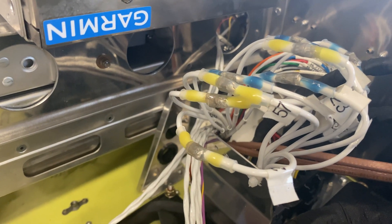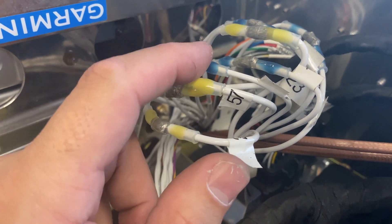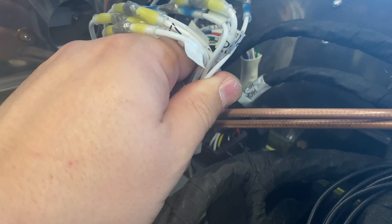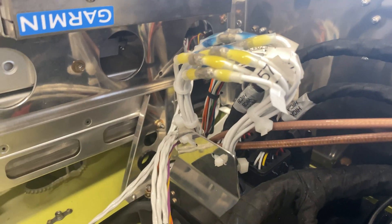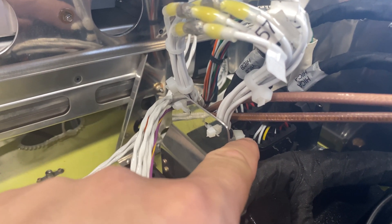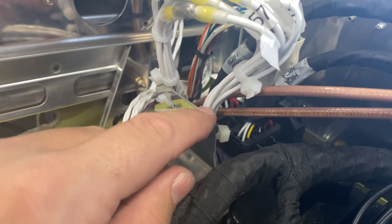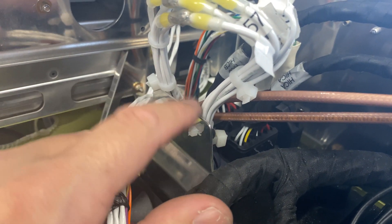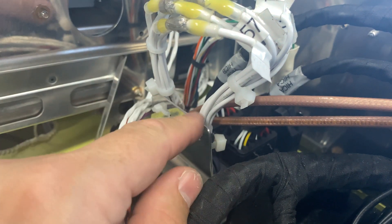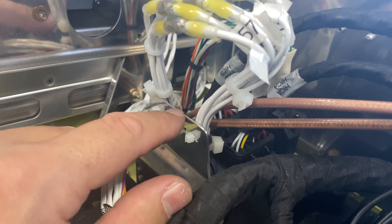I'm going to secure these with a couple of zip ties. Here's what we ended up with. As you can see back here, I have one wide zip tie on the clamshell, and a thinner zip tie here securing the wires to this bracket. I rounded off the edge of this bracket so there are no sharp edges. However, I'm going to put down some mouse tracks on this edge here just to make sure nothing ever rubs through the insulation on these wires.